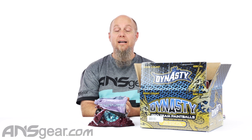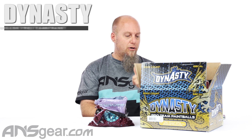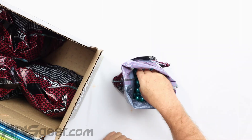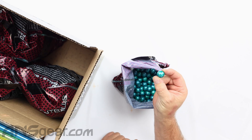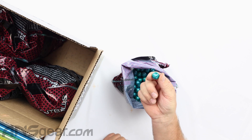Hey everybody, Rory from A&S Gear. We've got some brand new paint up on the table today. We've got some Dynasty Pro Team paintball right here. This is the Dynasty Pro Ball. It is a metallic aqua, metallic teal shell right there. It has little Dynasty dragons printed all over it.